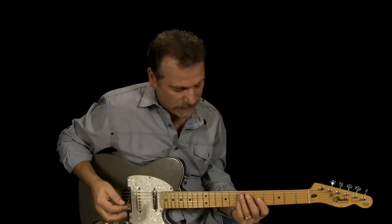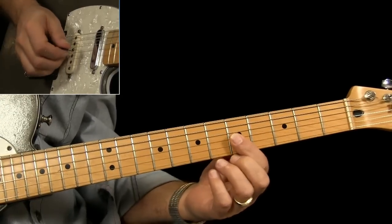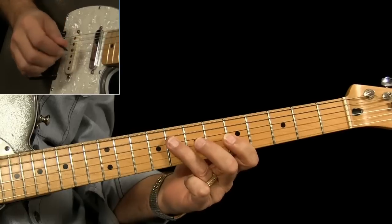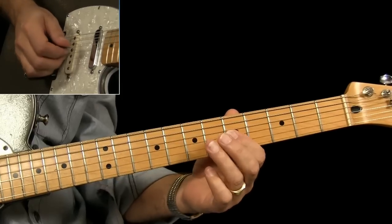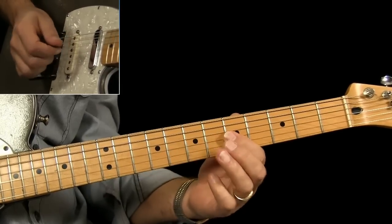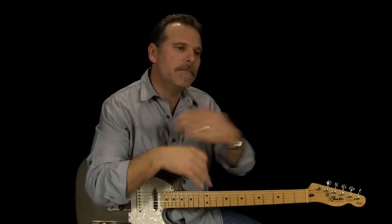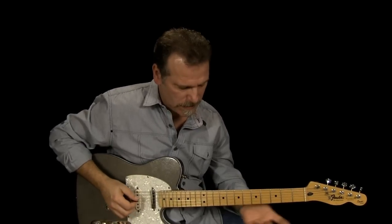That's a lot easier to play because it starts on the one. Let me show you how I changed that too — I'm starting down here on the double stops this time and hitting them twice, with a pull-off, pull-off, and then repeat it. That one just starts out the same every measure, so it's not as confusing as the way Vince played it. But that's just one of the many ways you could syncopate it differently.